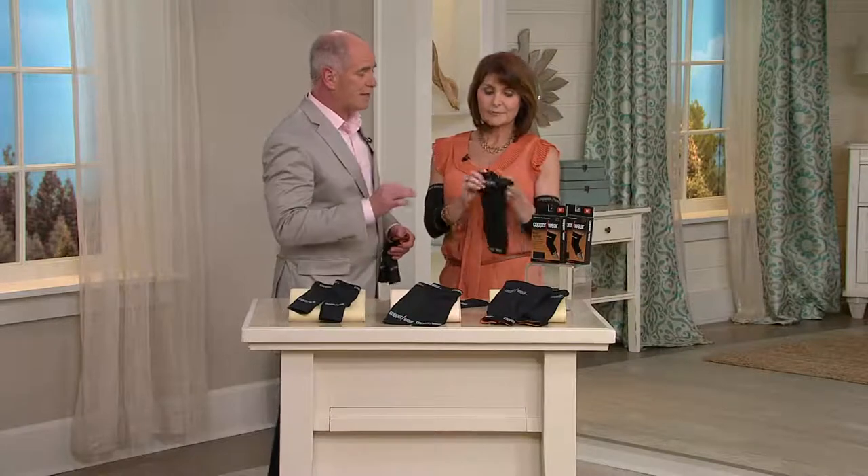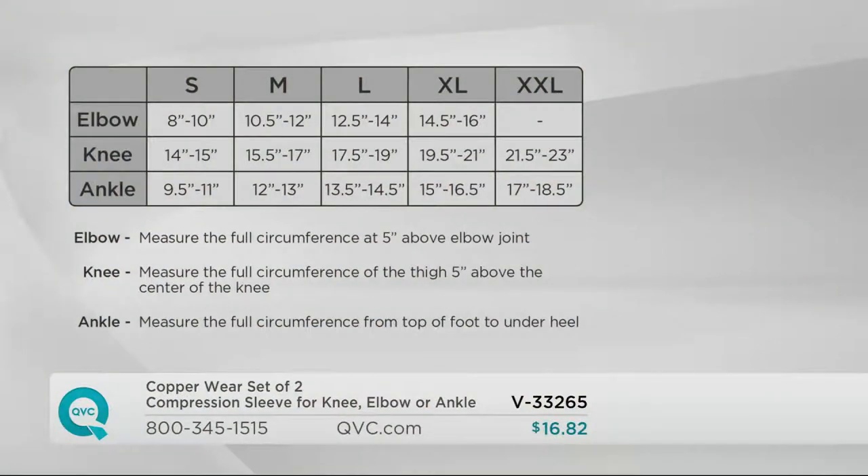It's not an ointment, it's not another medication. We have three different varieties and you're going to get two of each: ankles, elbows, and knees. And here's your size chart to have a better understanding of what's going to best fit you.